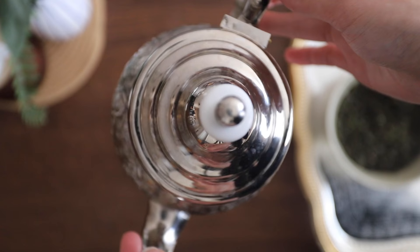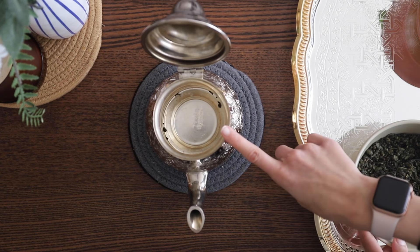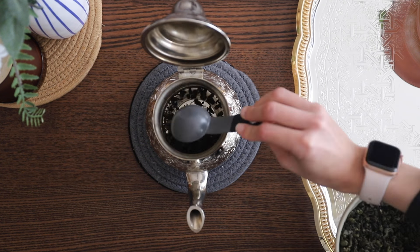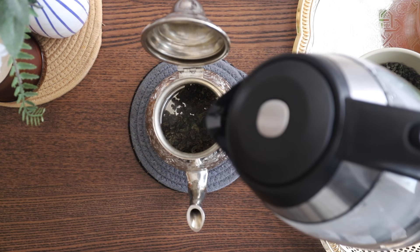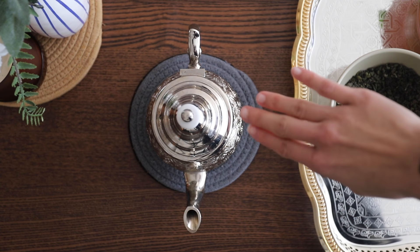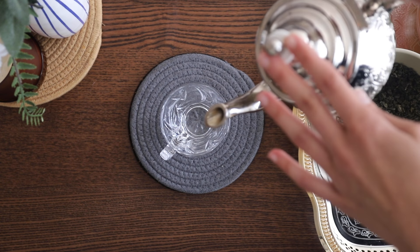First, grab your teapot and while your water boils, add your gunpowder tea. This teapot fits about four cups of water, so we're going to add three tablespoons of gunpowder. Now add just enough boiling water to cover the tea leaves. Make sure to let it sit for one minute — don't shake or stir it. After the minute has passed, pour it out into a cup.